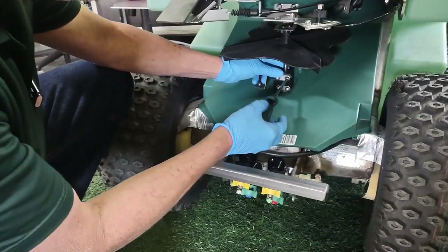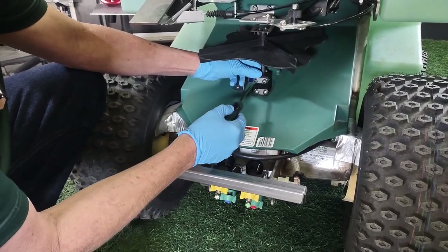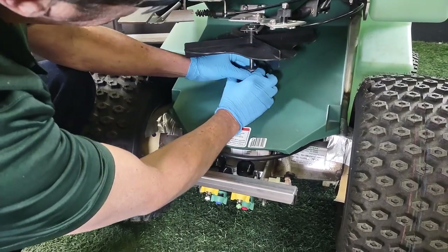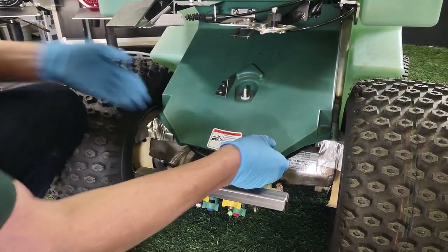I've loosened these a little bit already. Loosen these four screws on your block, lift this up — the whole thing comes out. Pull the hood.